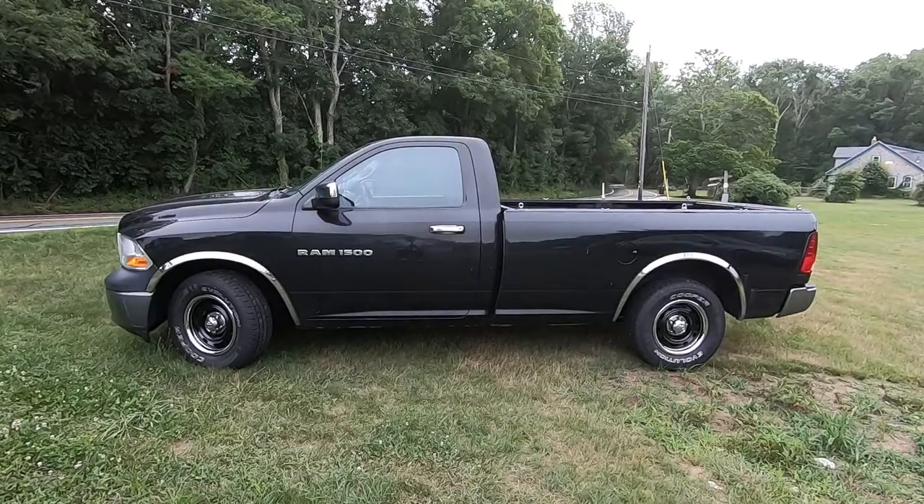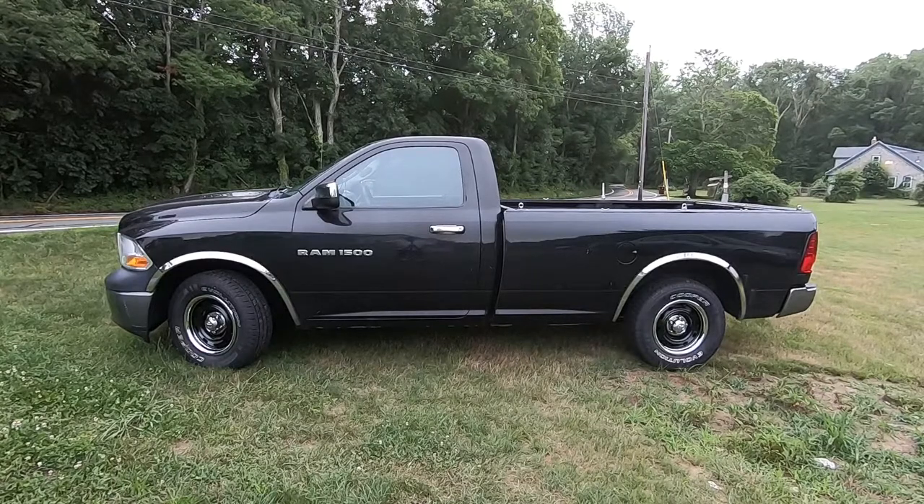Hello friends, welcome once again to Rick's Garage. What you see before you is my 2011 Dodge Ram pickup. It's just an ordinary pickup — two wheel drive, nothing fancy.